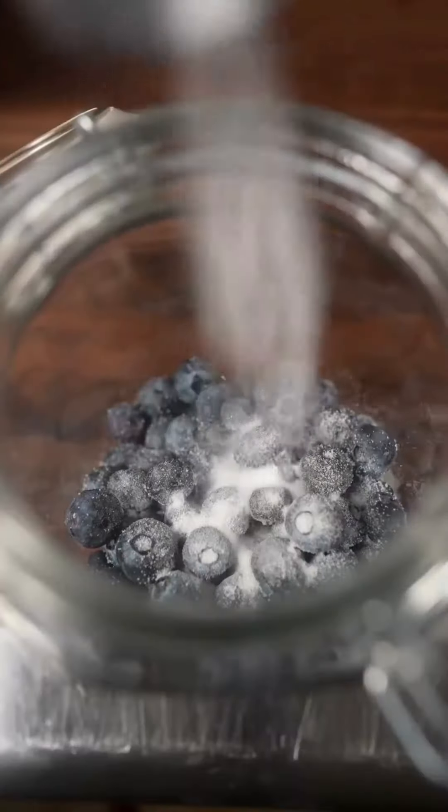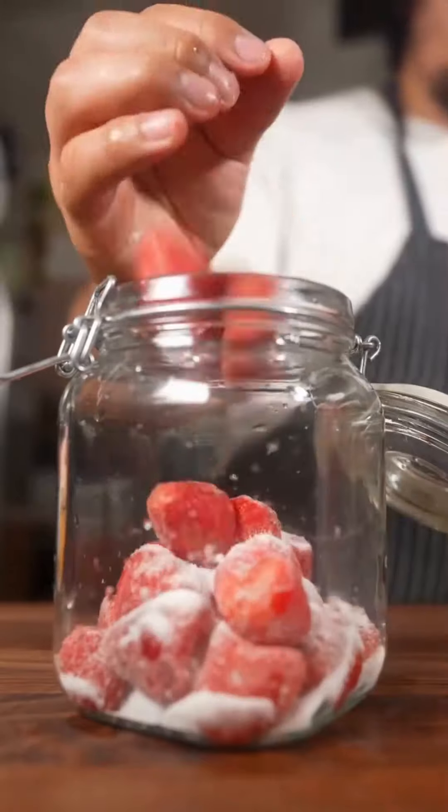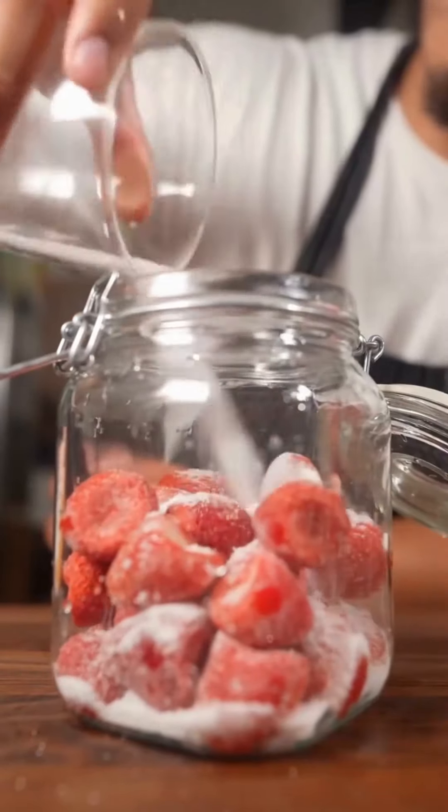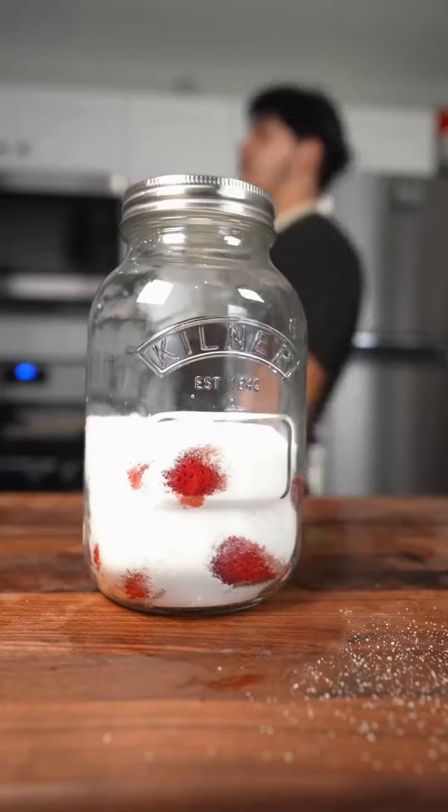I covered blueberries and sugar for over a week and this is what they ended up looking like. I also did the same thing to strawberries and I did promise that I'd show you, but I ate it. So let's see what happens after one week of sugar sitting with our strawberries.